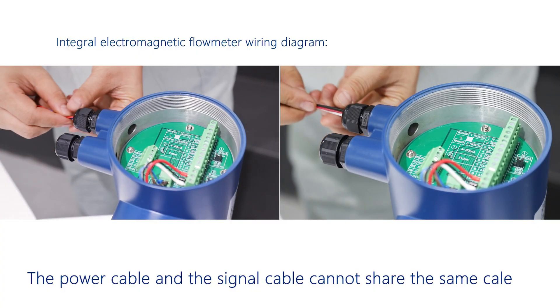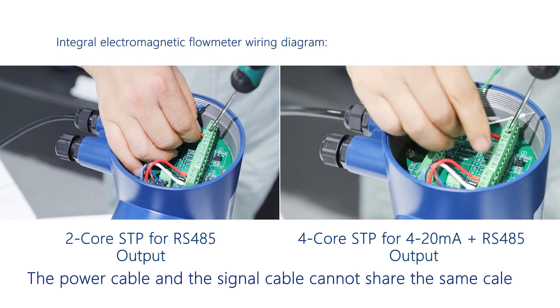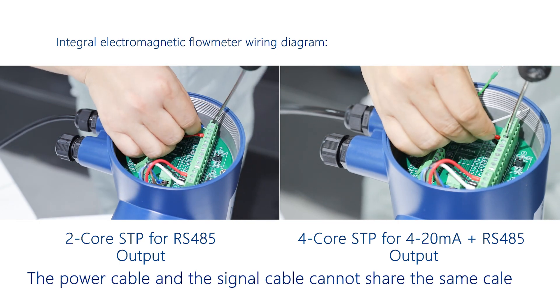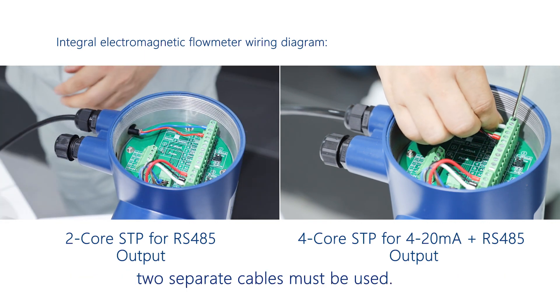The power cable and the signal cable cannot share the same cable. Two separate cables must be used.